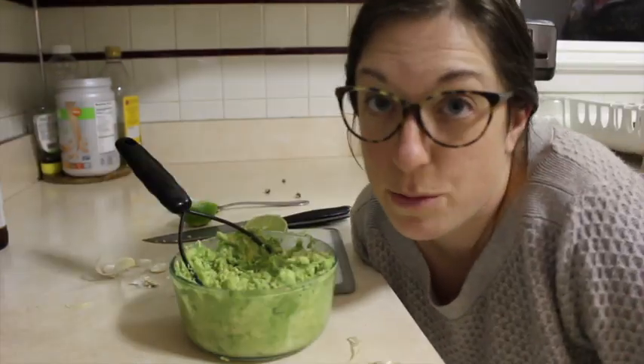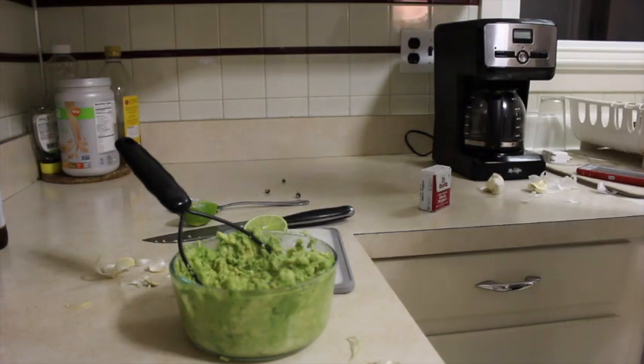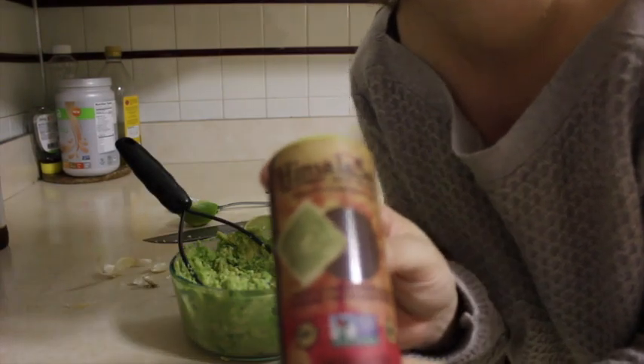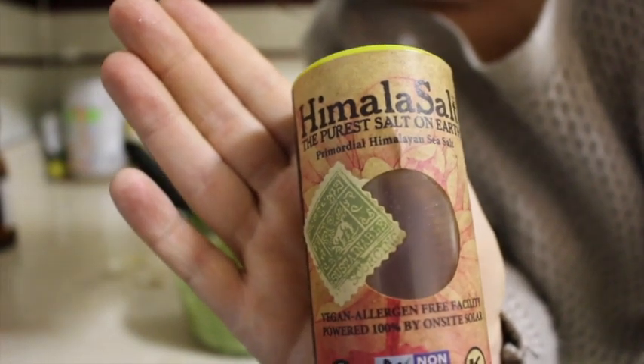At some point in this you want to add salt and pepper. Where's the salt? That doesn't even say Himalaya — it says Hamala. You're going to flush the toilet in the background? I like to use this Himalayan salt because I'm just so fancy like that.